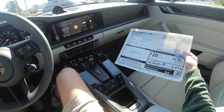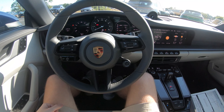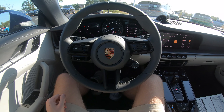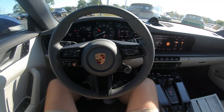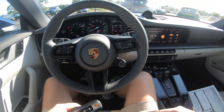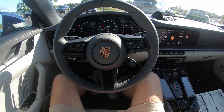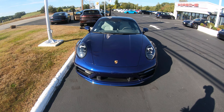This car obviously has a lot of options, so you'd expect it to be a really good car for the price — and it is, I can definitely say that. Hopefully I'll have the chance to drive this thing, but without further ado we'll walk around and show you the exterior of the vehicle.